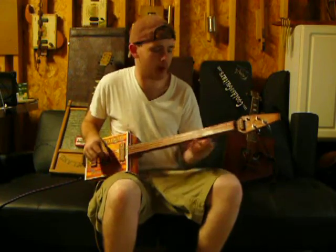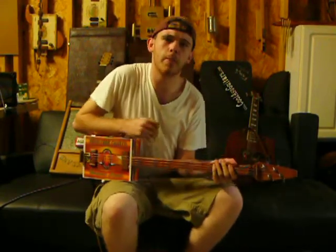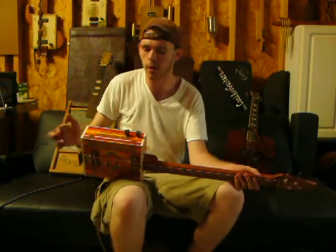Let's play Crazy Train on a cigar box — damn right I did! What's up everybody out there in YouTube land and the clubhouse, this is Rag Picker. I'm back with another Crocker Monster.